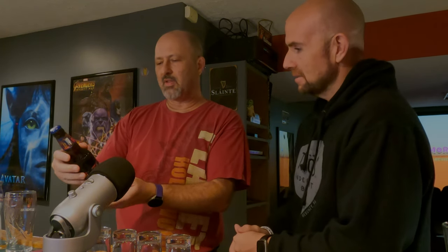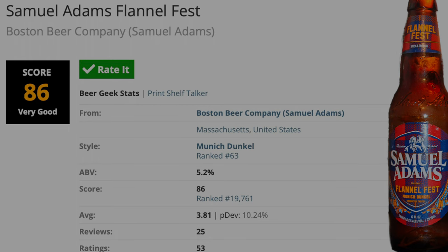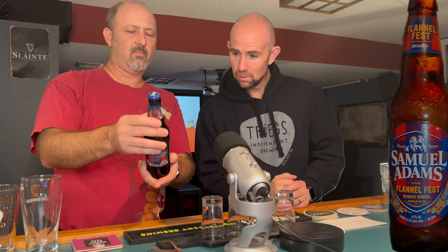Tonight we're going with the Sam Adams Flannel Fest - a Munich Dunkel. It's got hints of bread and caramel. This just came out with their seasonal pack, and it looks kind of dark - maybe a little chewy. Whenever Sam Adams puts out something new it's usually hit or miss for me. I got a Beer Advocate score of 86, and it comes in at 5.2% ABV - a nice medium-bodied dunkel lager.